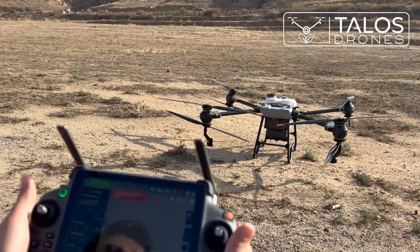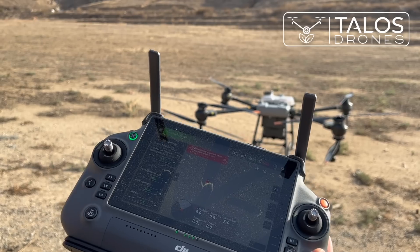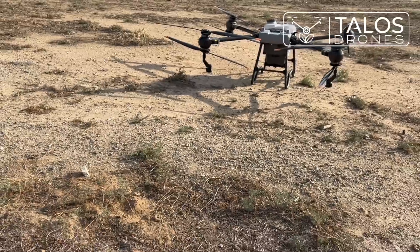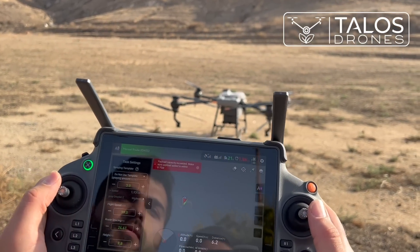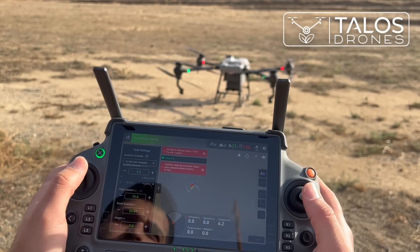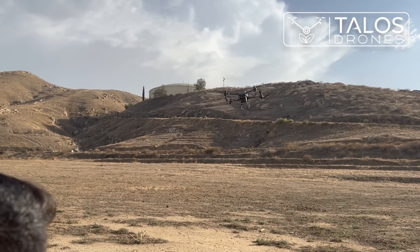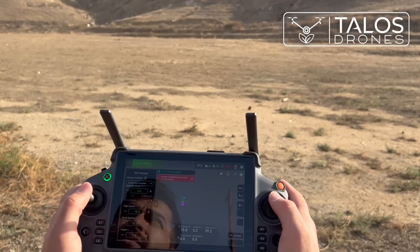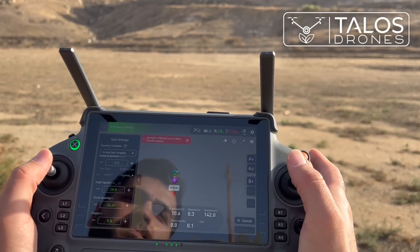To use AB routing, first I will take off, go to point A, then point B, and choose a direction — then the drone will automatically start spraying. To arm the motors: aircraft is preparing to take off, stand back at a safe distance, go to full throttle. Then we go forward and choose this point as point A. We continue forward and choose this as point B — point set successfully.